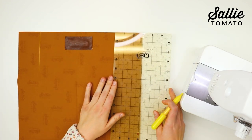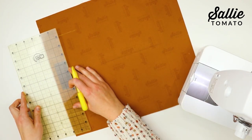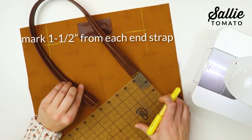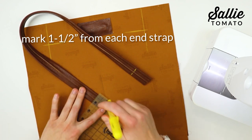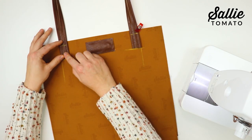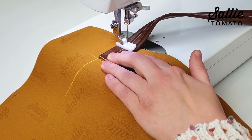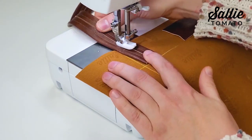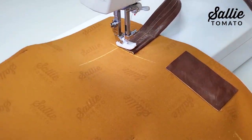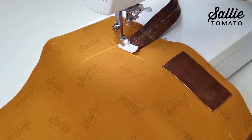On the wrong side of the front, measure two and a half inches in from each side edge and mark a vertical line, then measure down two inches from the top edge and mark a horizontal line. Also measure an inch and a half from each end of the straps and mark across. Position the right side of one strap against the wrong side of the front so the outer and lower edges of the strap are against the marked lines. Topstitch across the strap at the inch-and-a-half mark, backstitch to the center, pivot, sew down the center to the end, pivot, and sew across the end of the strap, backstitching in place. Repeat to attach the opposite end and attach the remaining strap to the back of your bag.